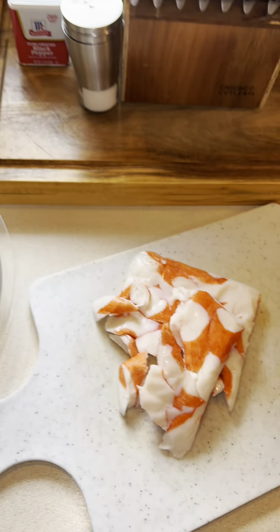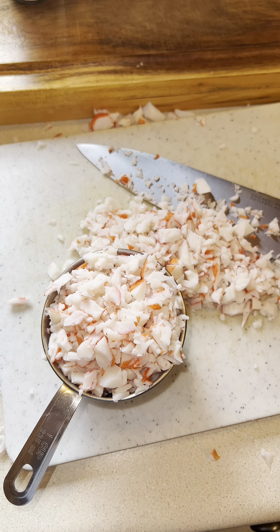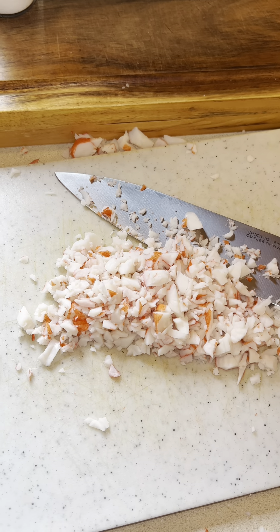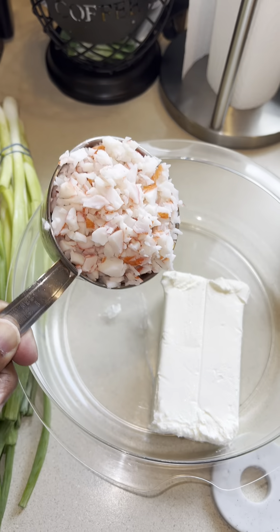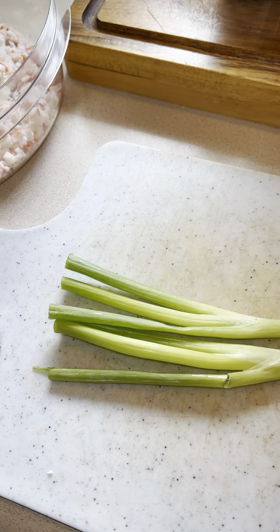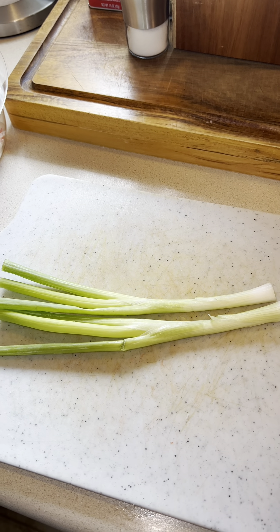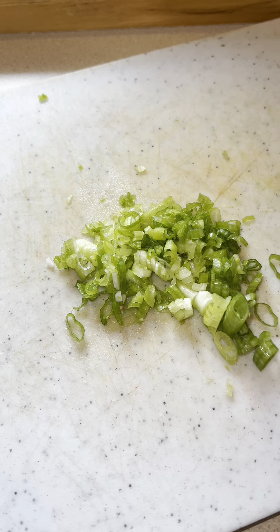I'm going to chop the crab down into a really small mince. Since I'm making a small batch today, I'm only going to use one dry measuring cup full of the imitation crab meat. I'll use the rest in a salad or something. For the green onion, you can add as much or as little as you want — I don't want it too onion-heavy. I'll mince it down and that actually turned out to be the perfect amount. I only used the greens, not the white.